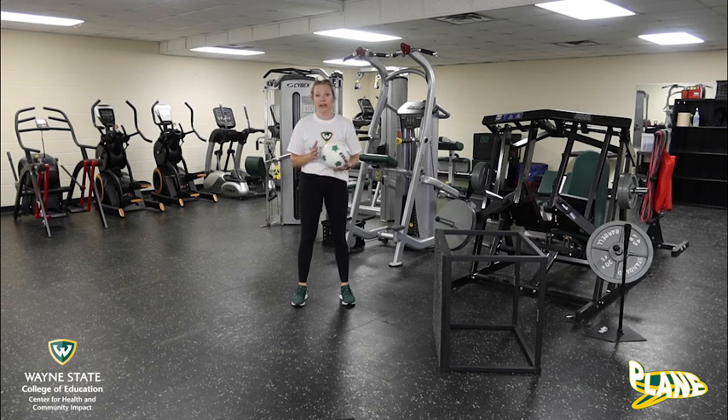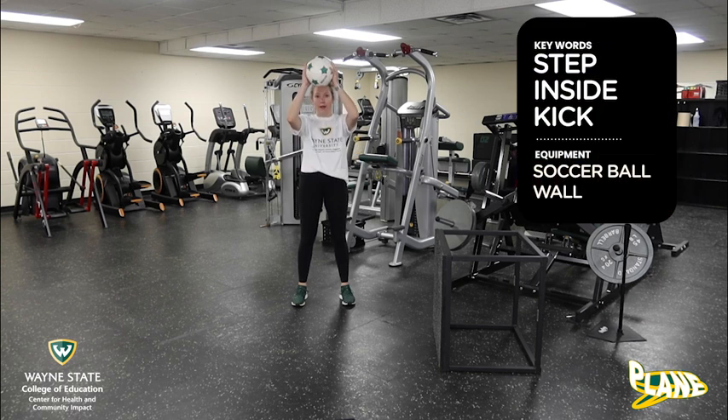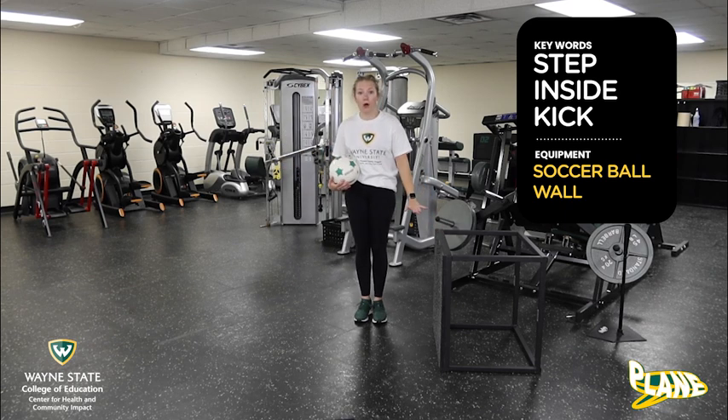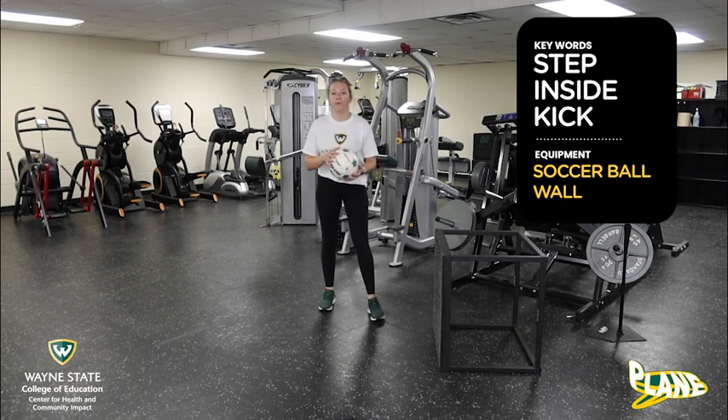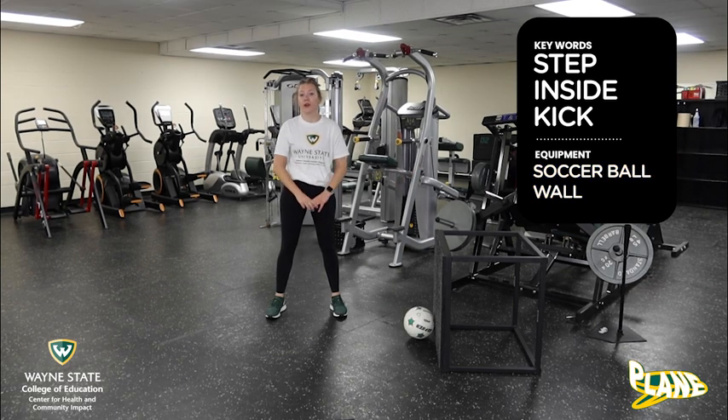All we're gonna need today is our ball, and I'm also gonna be using a wall. I don't have a wall with me today, but I do have this little box. If you have a box or a wall — a wall is preferred — we're gonna need that as well. When we're passing the ball, there are three key words we need to remember: step, inside foot, kick.